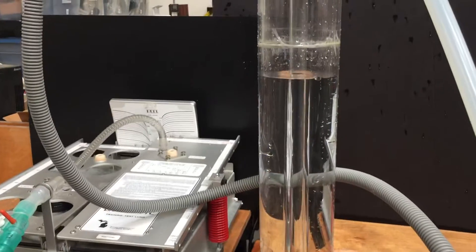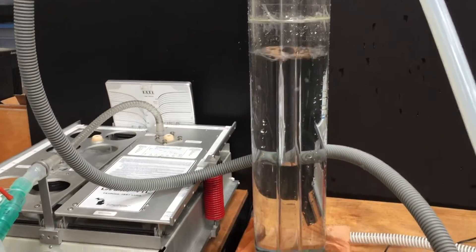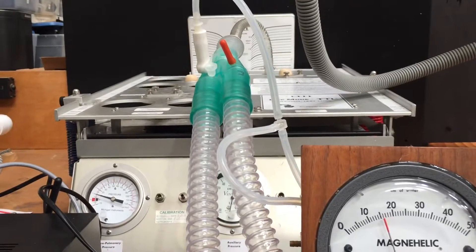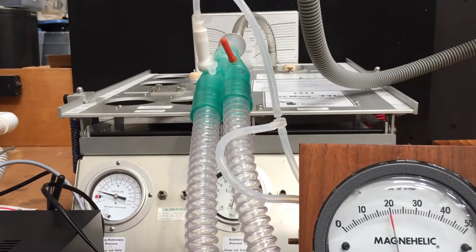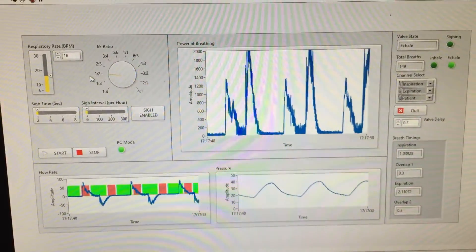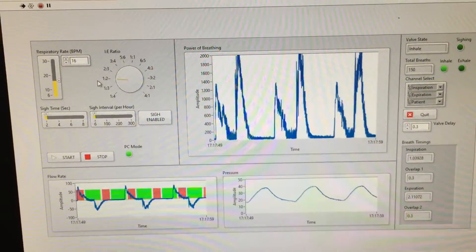Here's our safety valve. There's our test line. And over here is our software, recording the flow, the patient pressure, and the worker feed.